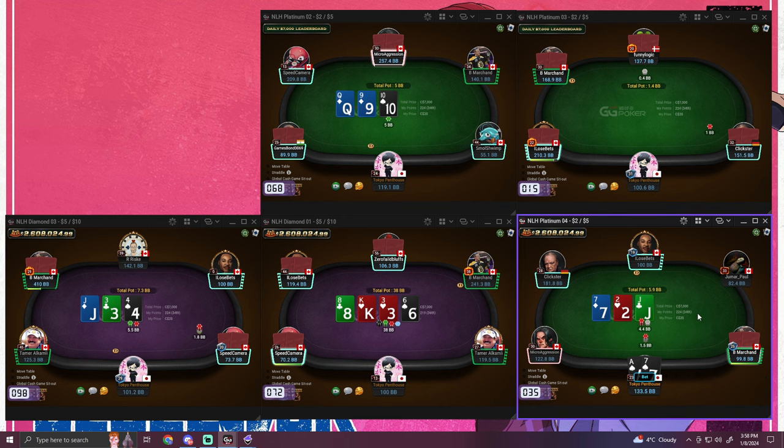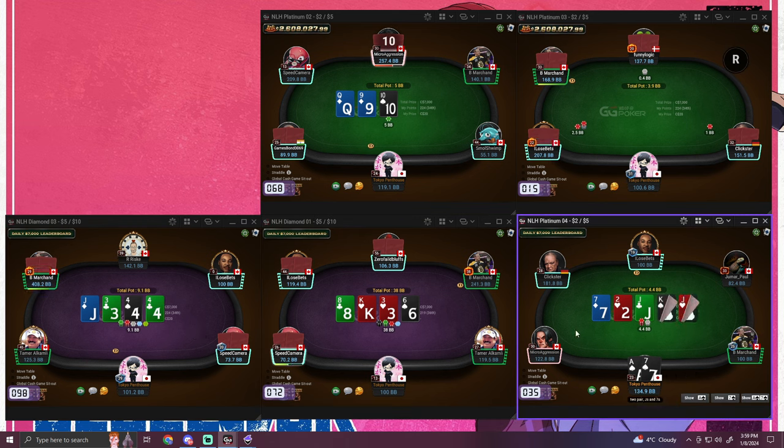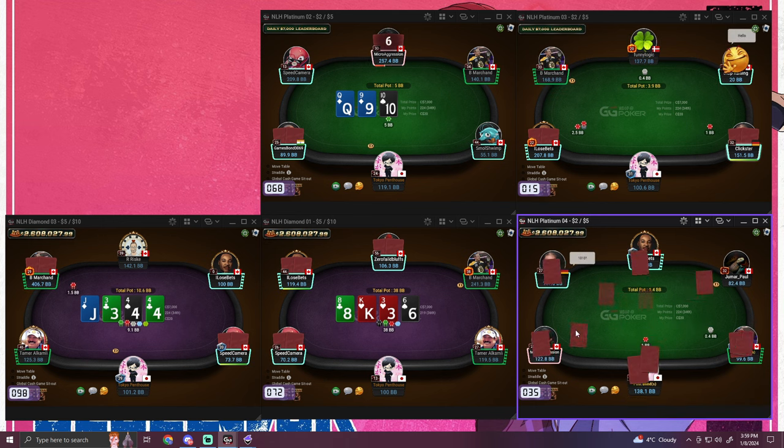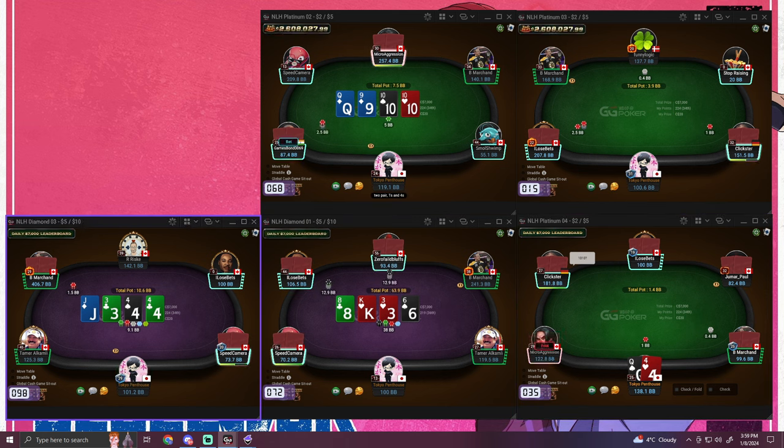Here, you basically just don't really want to check back too often. On this type of board, like if you were to actually run it, almost all your hands hit, so you can just bet — and not all of his hands do. You have kind of the nut advantage. Generally when all those things are true, I don't mind betting it, especially on a rainbow board.